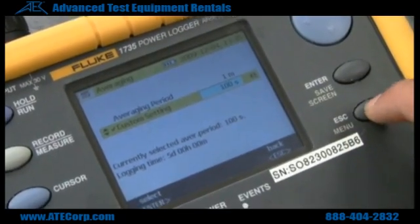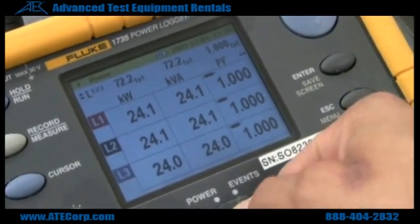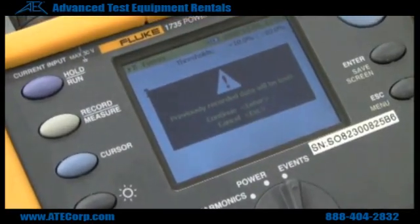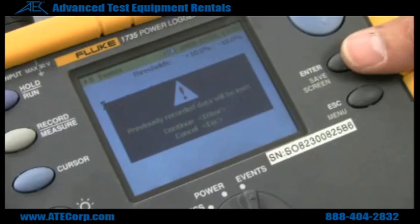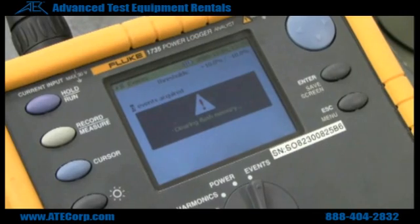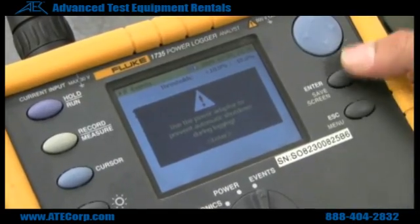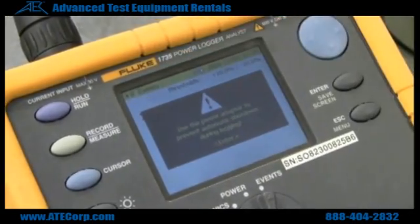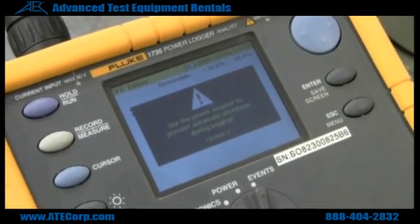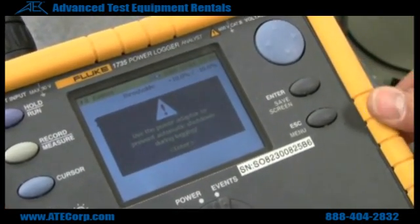You can go and exit out of your menu. For logging events, go to events and select run. From here, hit Enter if you are happy with your configuration. It's going to go through a sequence of events and then start logging. This is just notifying you that you need to use your power adapter or the instrument might turn off during logging, so you have to make sure you apply power to the unit so you don't lose your data.